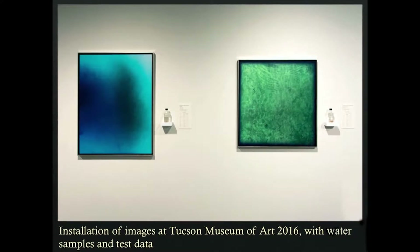While working on this project, there was a distinct difference in the color of many of the photograms I made. So I started collecting water samples and testing the water. This is an image from an installation of the photos I had at the Tucson Museum of Art last year — you can see little samples of water with test data next to each. It's not real scientific, but it gave an idea of how the water changed from location to location and how we influence — and overconsume — the water in the West and Southwest.